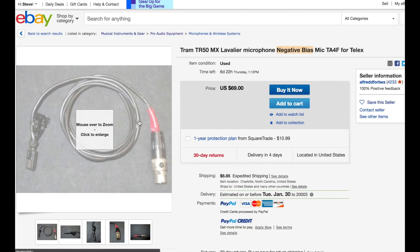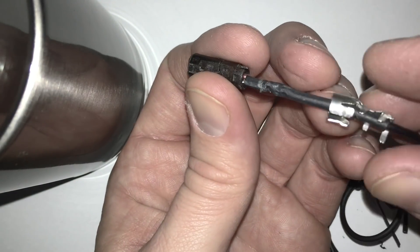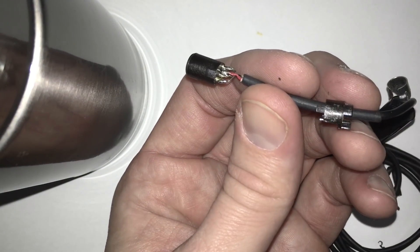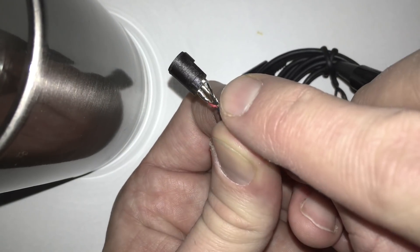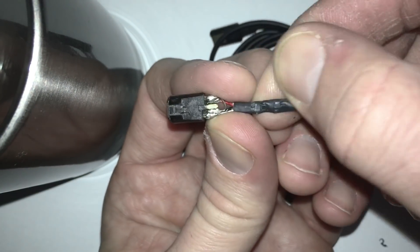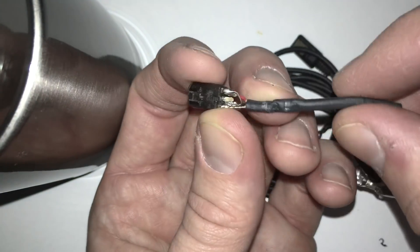This one is wired with a TA5F connector, and what we're looking for is to see which wire is tied to the shield and which is connected alone. You'll either see the red wire alone and the black tied to the shield — which means it's a positive bias — or you'll see the red wire tied to the shield and the black on its own, creating a negative bias. It really is that simple, and you can always rewire the microphones for the connector and/or bias that you need depending on your future use.